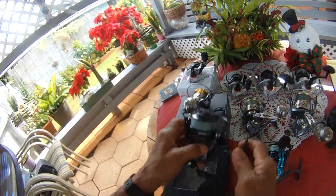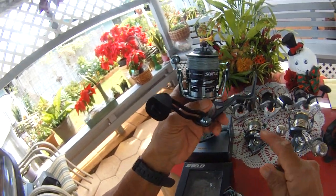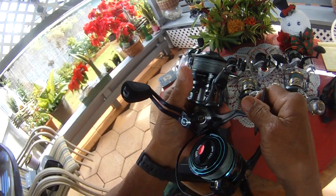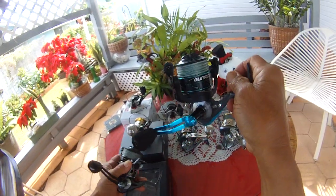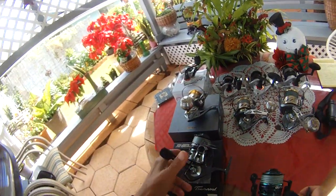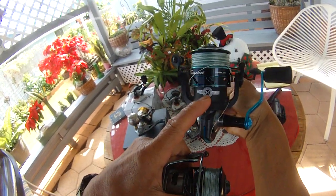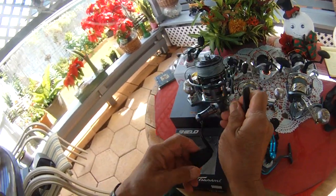The big brother to the Guard is the Shield — this is a 4000 size reel. The Shield has 13 seals and is still 5-to-1 ratio. It has one more bearing than the Guard — 4-plus-1 bearings versus 3-plus-1 on the Guard. It has a full aluminum body and is water resistant. You can see the bearing count printed on the spool. This is also the more affordable one.